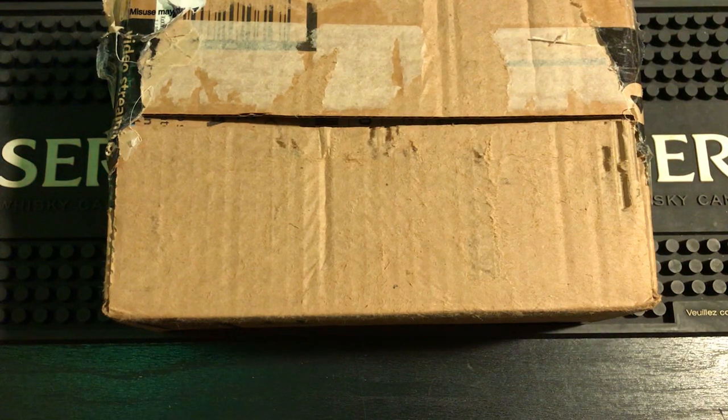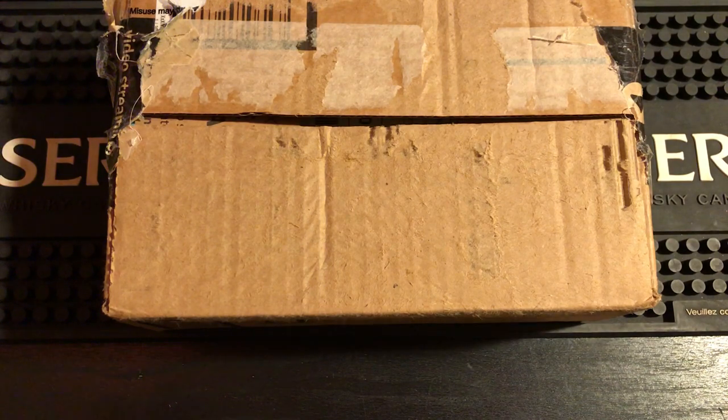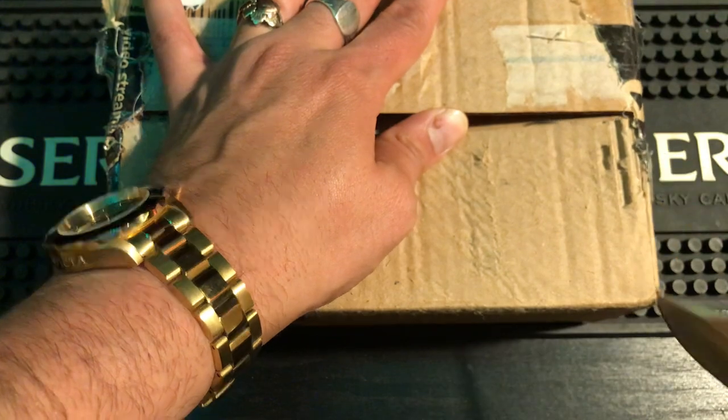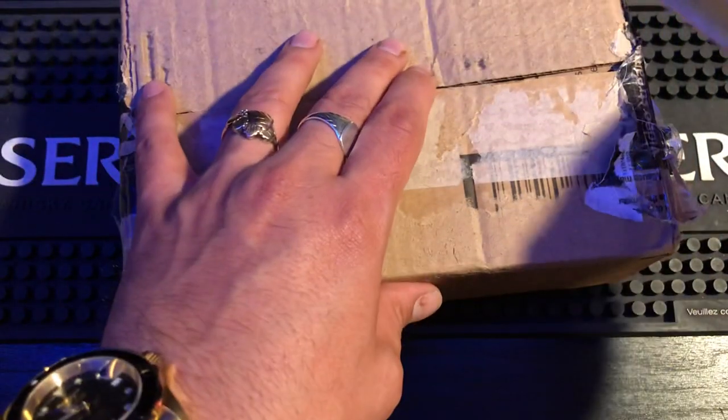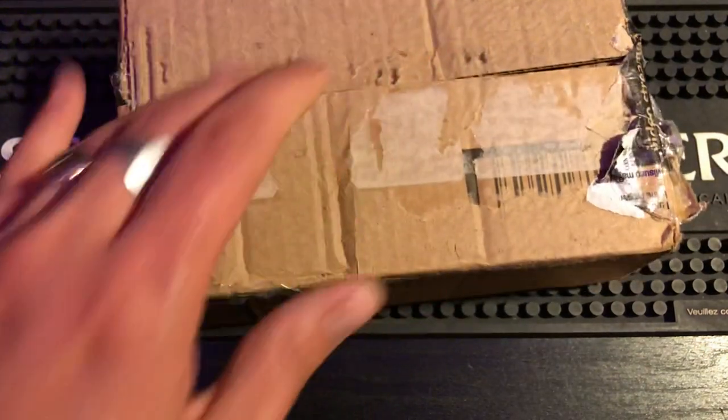Alright everybody, how are you doing? I have an unboxing video for you today. It is the 2019 collectible of the year — the moon landing — but there's also some surprises in here. I'm gonna be doing it like a mystery box opening. This is from my boy Luis in the Dominican Republic; he picked these up at his local smoke shop and wanted to give me one.